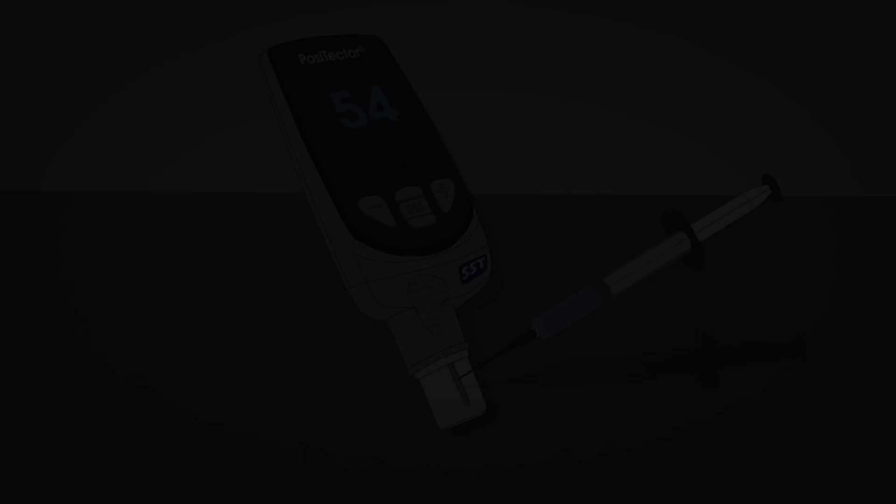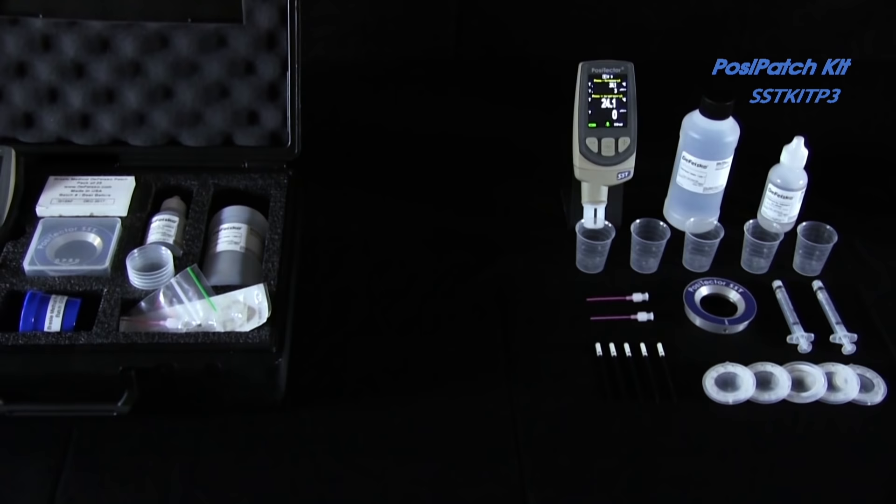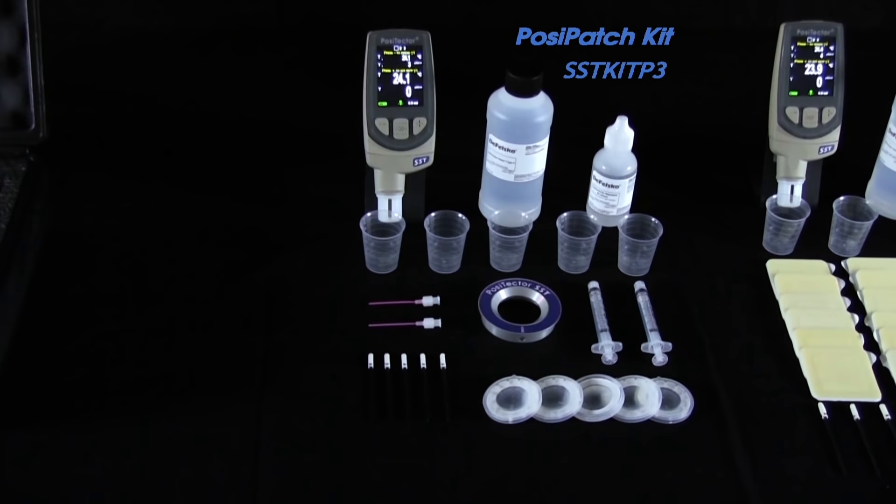The PosiTector SST conductivity probe, when used in conjunction with either the Bressel method Posi-Patch or Bressel method DeFelsko patch, vastly simplifies the process of measuring soluble salt contamination. It represents a simpler and easier way to use the Bressel method.